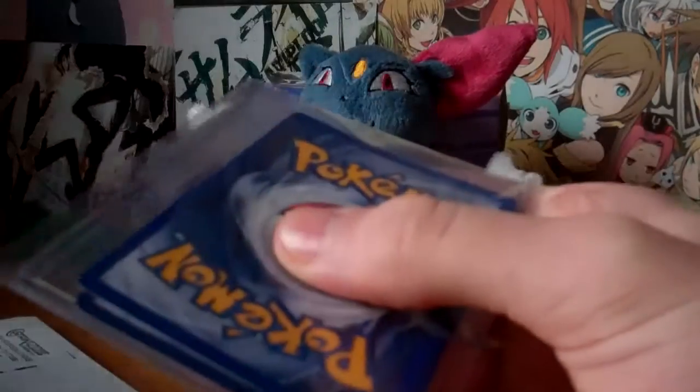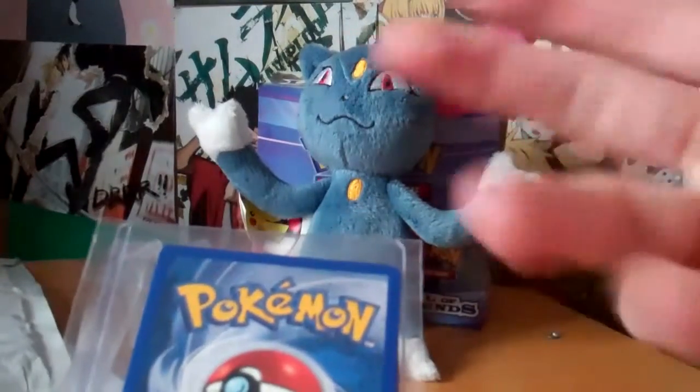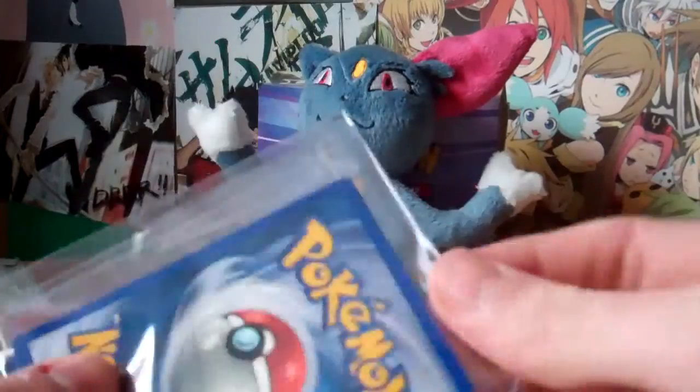The singles I was looking for — I was looking for completing a set of certain Pokémon. Kind of getting all the different versions of that Pokémon from all the different sets.